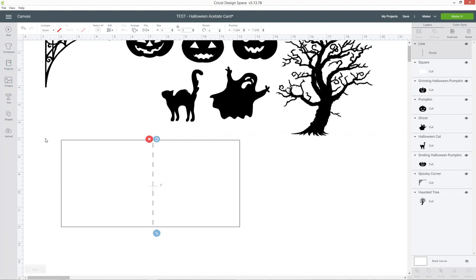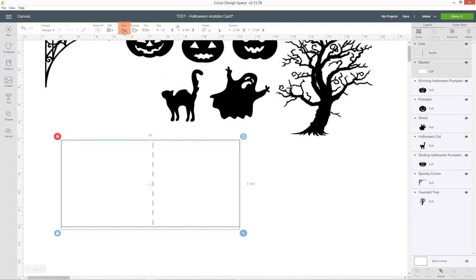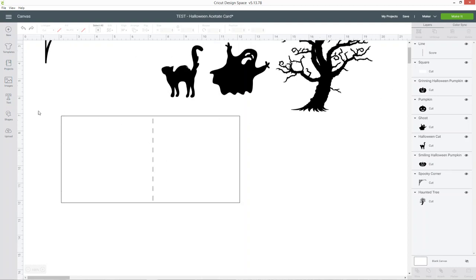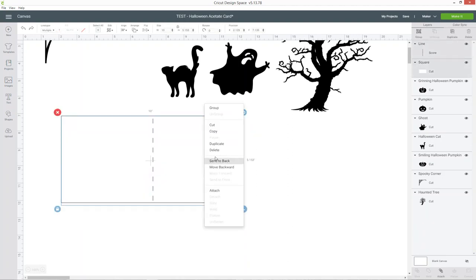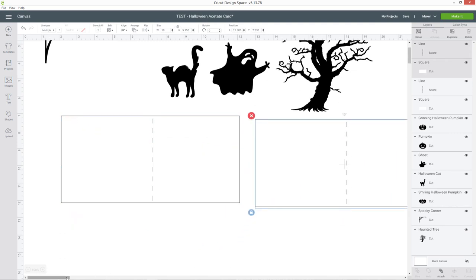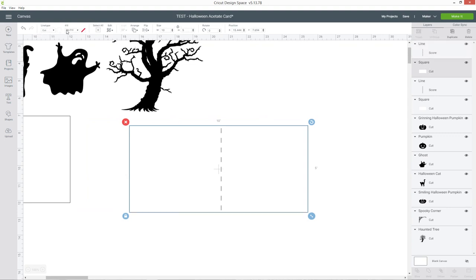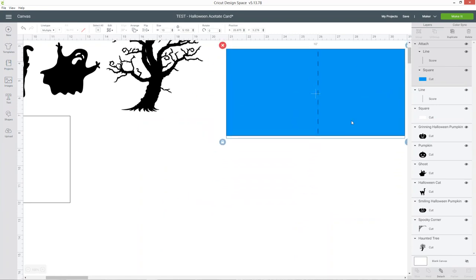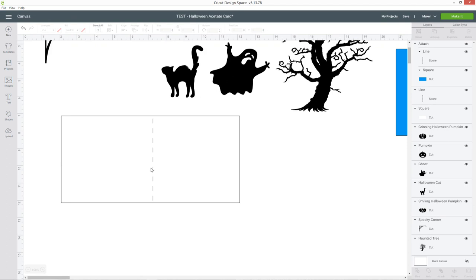Drag the score line vaguely into position and then in the height box at the top change it to five, the same as the height of the card. To put the score line exactly in the middle, click and draw a box around the card layer and the score line, then go into align and then center — that will perfectly center the score line at the five inch mark along the width. Now select those two layers, right click and duplicate. This duplicated one will be the insert for our card, so change the colour of the rectangle to blue, select the blue layer and the score line, go to the bottom of your layers panel and press attach. Put this to one side for now and move back to the card front.